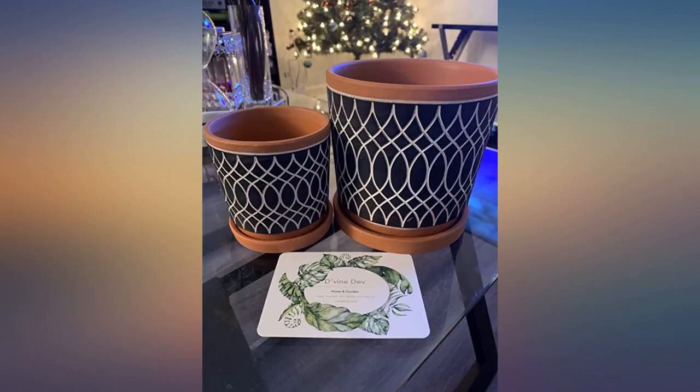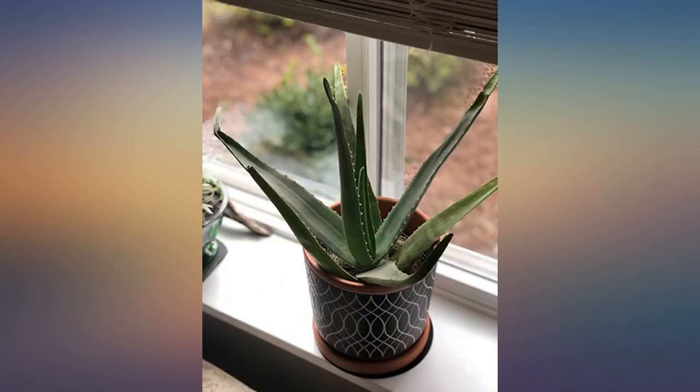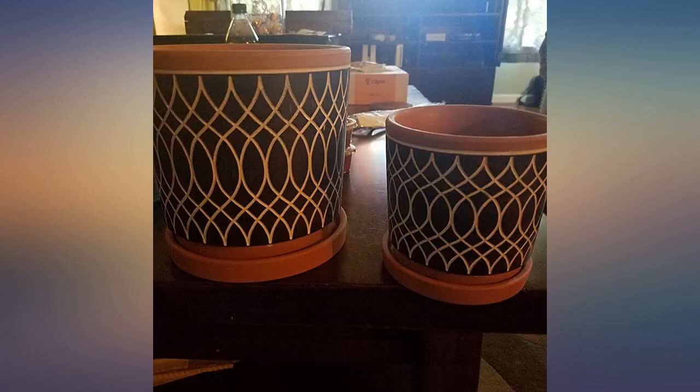I searched a long time on Amazon for cute matching pots around these sizes and I'm very happy I stumbled across these. It comes with a scratch pad and drainage net too.